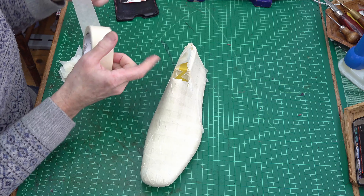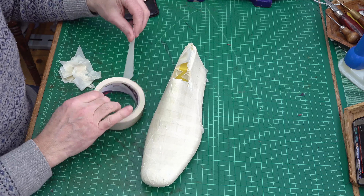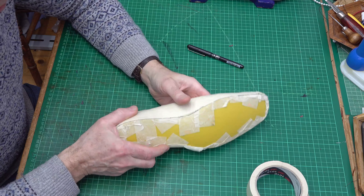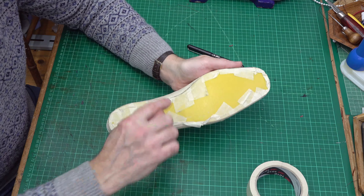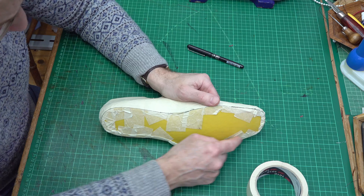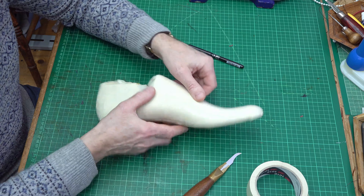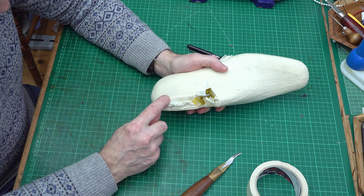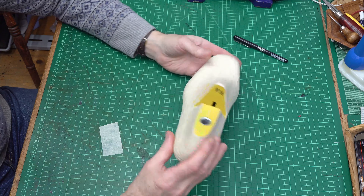I'm now putting on the final third layer which goes back to lengthways. That's the last all taped over. I've put my bottom marking stencil on so I can do a cut line where I've marked it with a pen, then put my knife on that and cut around to get rid of the excess. That's it all trimmed up.